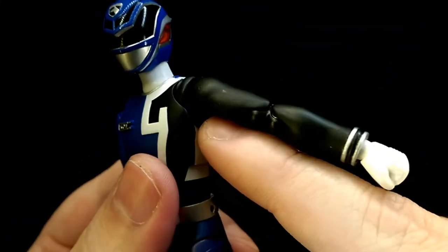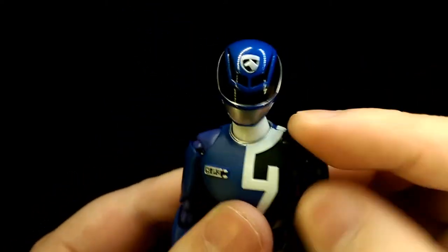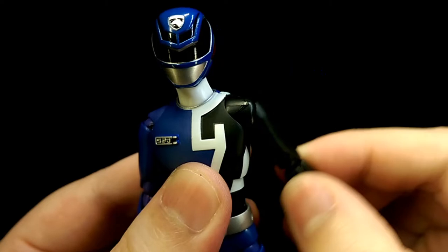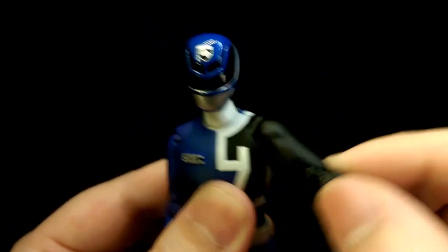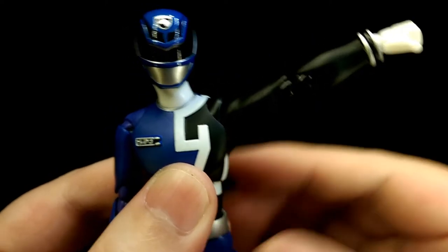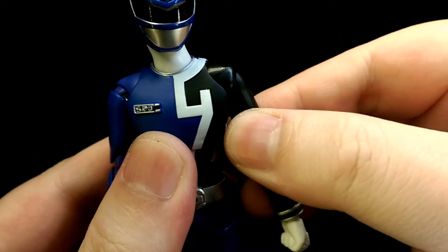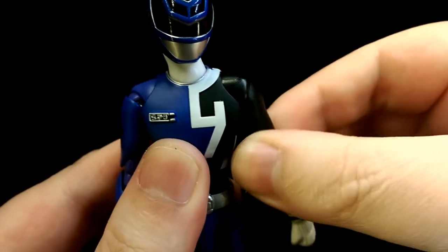For the shoulders, it's on a ball joint connected deep into the torso with a floating piece that cups around the shoulder, so you can move the shoulder around however you like. It's also on a hinge so you can bring his arm out to the side, forward, and to the back. He also has a bicep swivel.